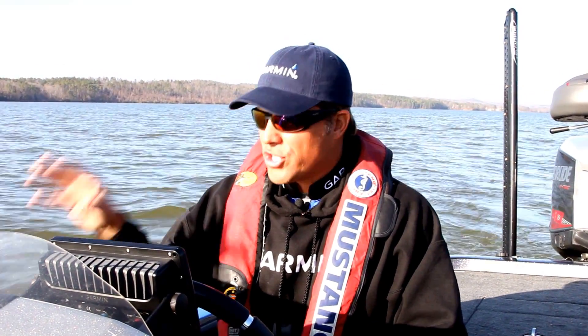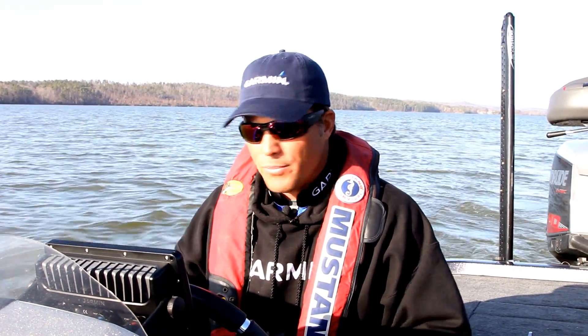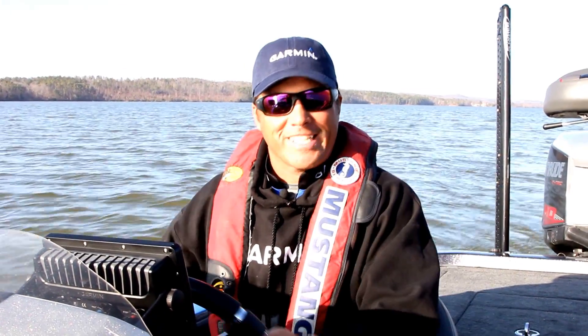This stuff is real. Check them out online, check them out at your local retailers. I'm just so excited about it — I can't wait. I've got to go fishing. Let's get out of here.